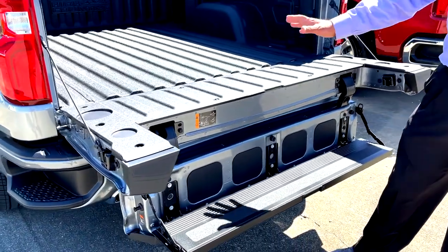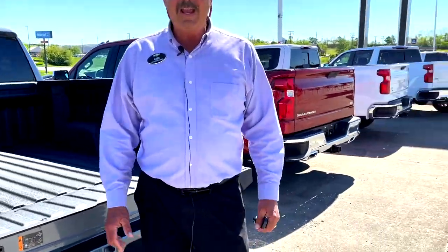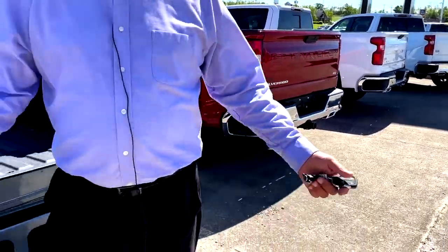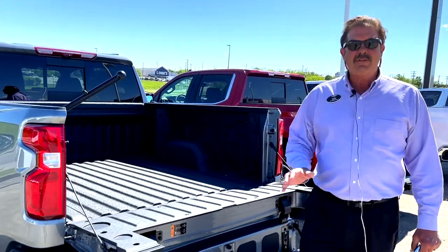Folks, if you're in the market for a truck, we're running low on trucks, obviously. There is a chip shortage in America. We did get four trucks in a day — I think two of them are already pre-sold. But we do have a few trucks here and a few other vehicles here. Come see us here at Zach Burford Chevrolet in Richmond, Kentucky.